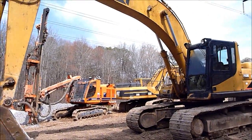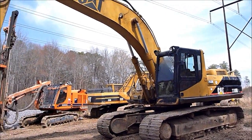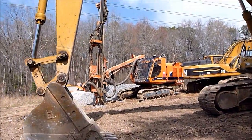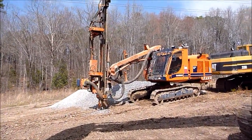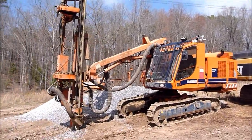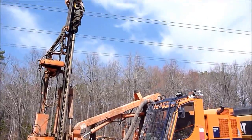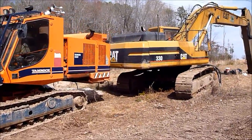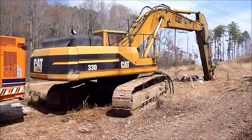Got the old Cat 330B with 19,000 hours on it. Got the Tamrock driller over here, got a little air horns up there on it. Got a hammer off this 330.